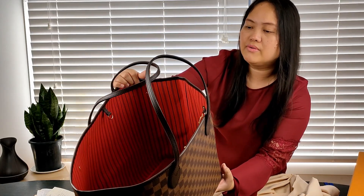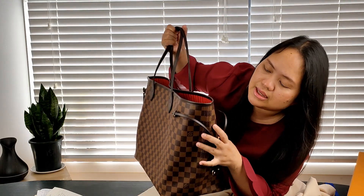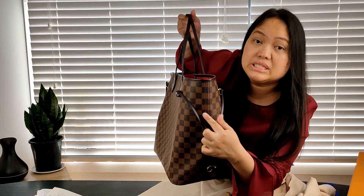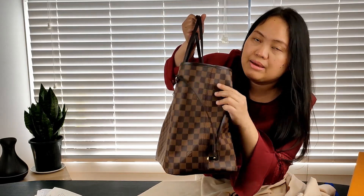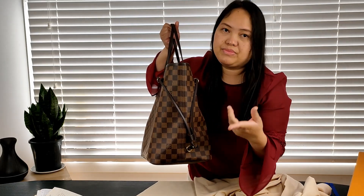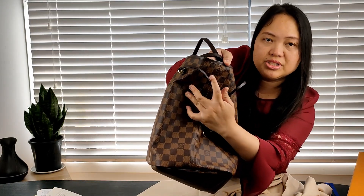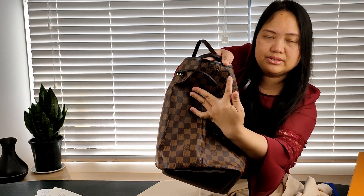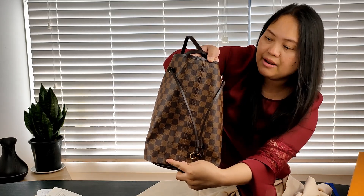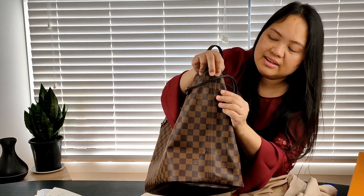One of my concerns when buying online, especially with items like Louis Vuitton because they are considerably pricey, is the alignment of the boxes on this specific design. I was worried they might not align, because obviously if you buy something online you can't inspect the actual item. By the looks of it, they are pretty much aligned — the squares on one side of the stitching are aligned to the squares on the other side. The other side is the same. It's almost perfect. I am really happy about that.